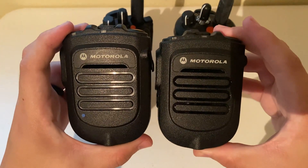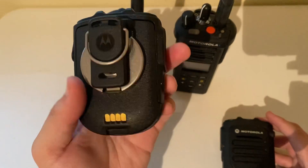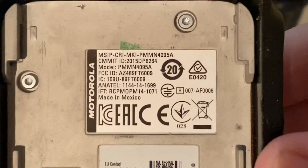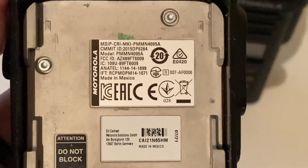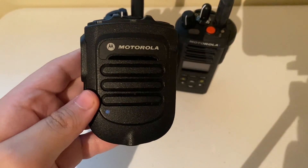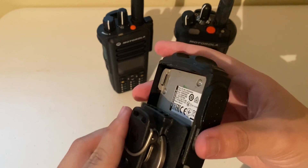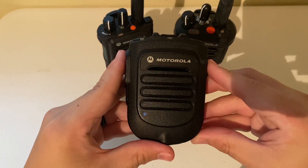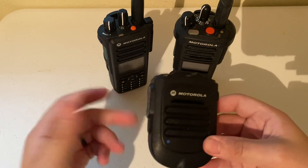So here are two options. You have your traditional APX Bluetooth speaker mic — model number PMMN4095A on the back under the battery. This is a very common Bluetooth speaker mic used among public safety officials and police officers. I used this particular speaker mic myself at work for several months and it's a good RSM. But does it work with the Motorola APX 900? The answer is no.